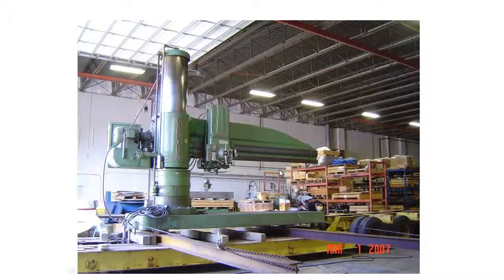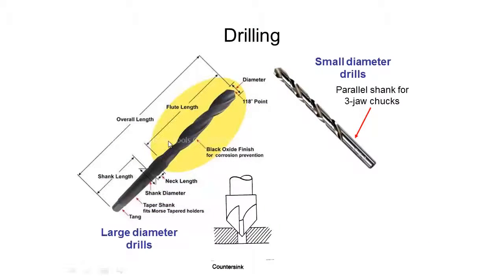Of course you can get these bigger and bigger, and on the much larger end we have machines that can start to drill holes that are several meters deep and of quite large diameter.